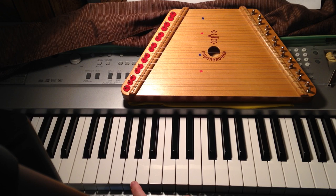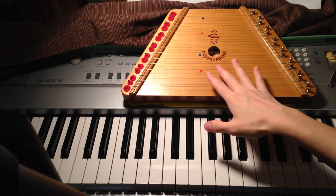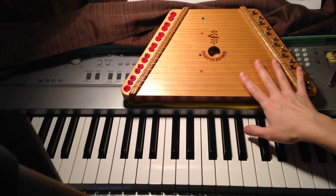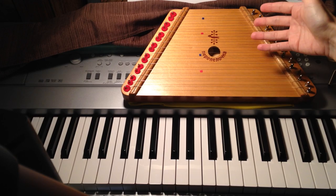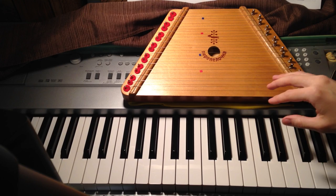I wouldn't recommend spending a lot of money on one of these compared to the Melody Maker or Music Maker — they're the exact same thing. Sometimes you'll see these on eBay for $100 with listings saying 'extremely rare,' but unless you really like a particular image, I'd recommend just getting a cheaper, newer one. It will probably be in better condition.